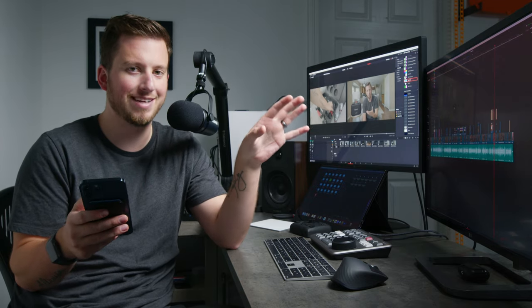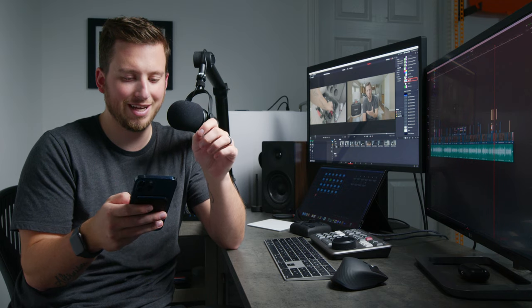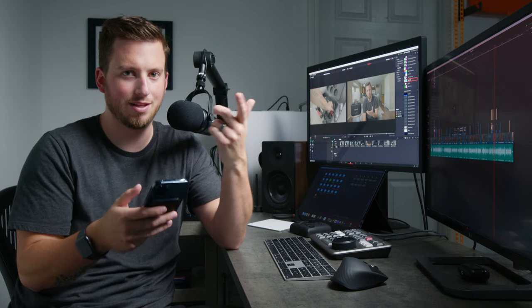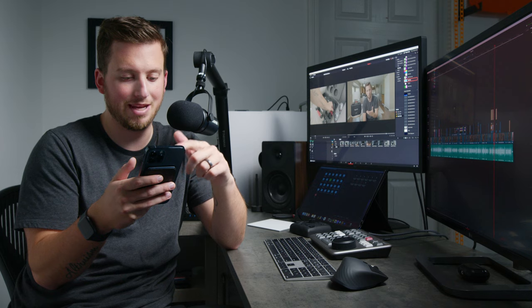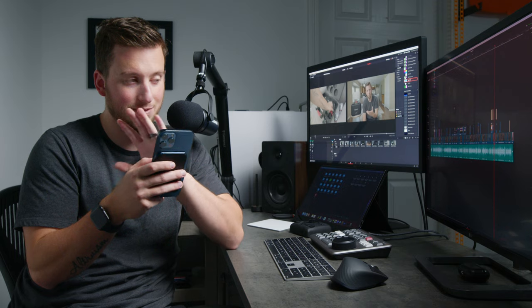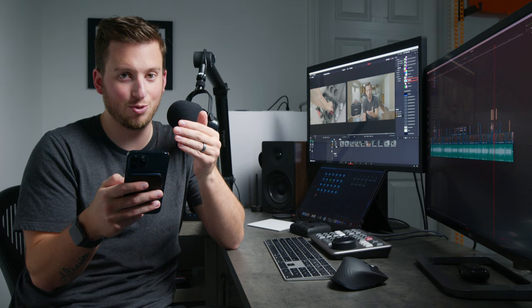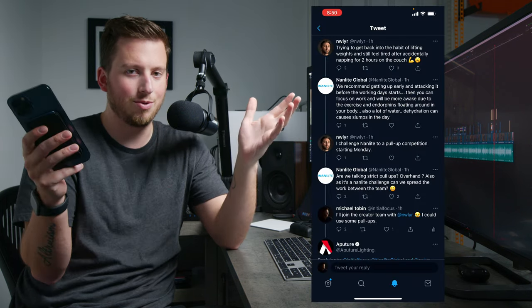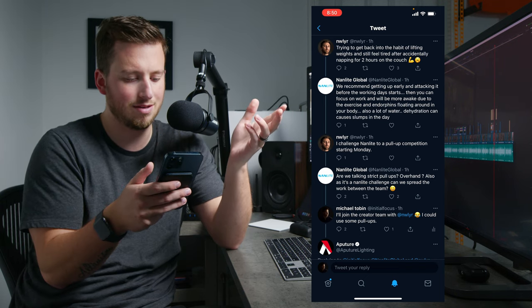I'm literally wrapping up the edit of this video and I saw JT from New Layer start this conversation about working out with Nanlite, who makes a lot of the lights I use. Then Aperture responded to me in that thread and before I knew it, about 10 minutes in, this is one of the most hilarious threads I've ever been a part of on Twitter. It looks like JT is going to try to put together some workout competition between creators and the lighting companies Aperture and Nanlite.